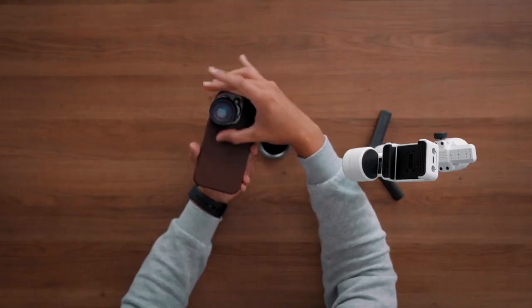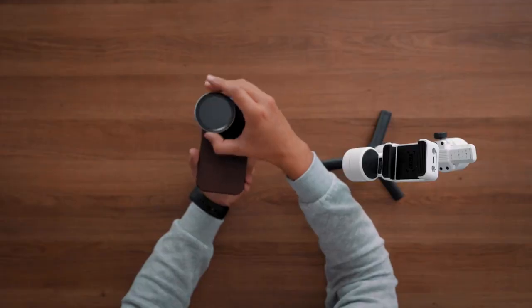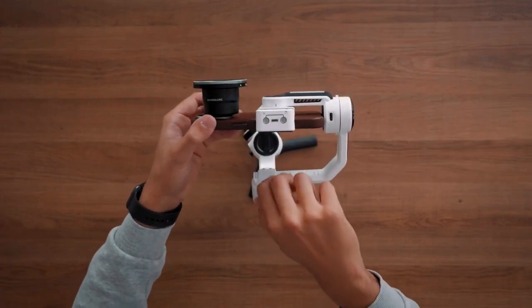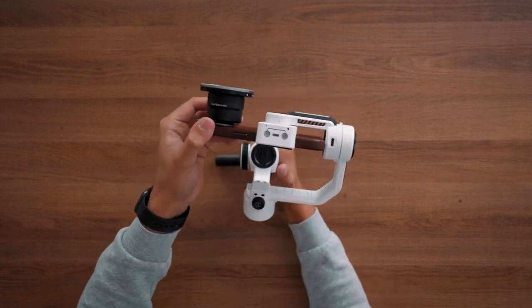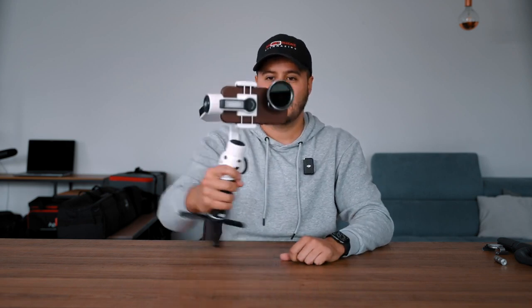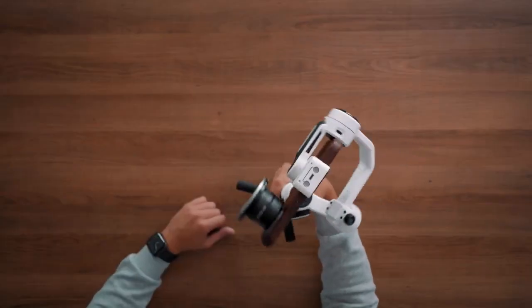This is the iPhone 14 Pro. I have a Sandmarc case on it, and I'm going to mount the telephoto lens on the wide lens — the telephoto lens is actually pretty heavy. I'm also going to mount the variable ND filter by Sandmarc on top, and this is quite heavy. Let's balance this and turn it on. This is quite impressive — as you can see, it performs really well. I don't feel like the motors are struggling.